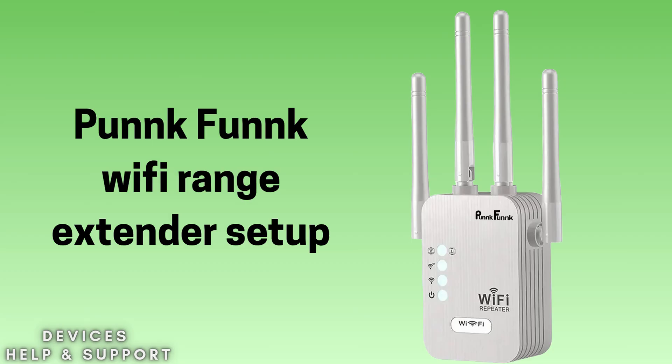In today's video we will discuss how to set up a Punk Funk Wi-Fi extender using the WPS push button. This is the easiest method to set up the extender within 2 minutes without any username or password. If you're looking for the best extender that gives you the perfect Wi-Fi range coverage, then this video is specially made for you. So without wasting any time let's start the setup process.